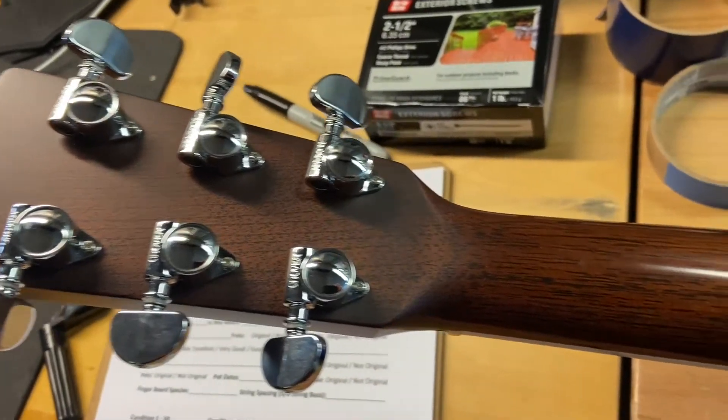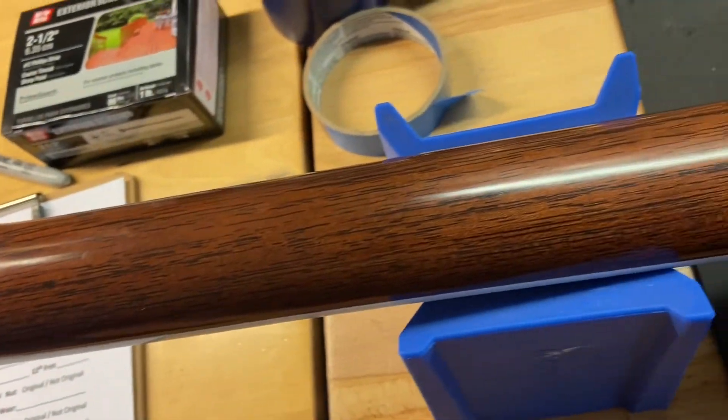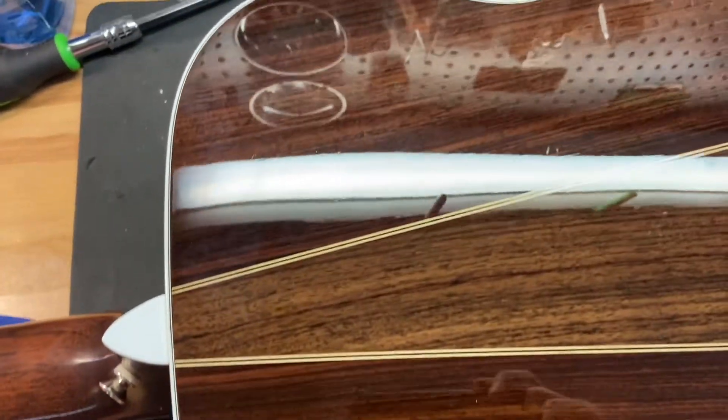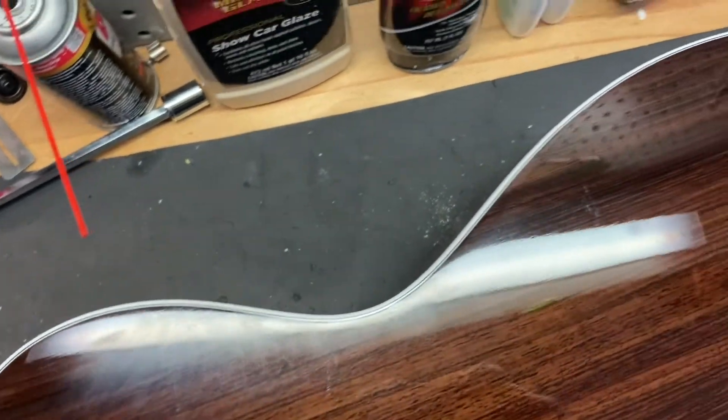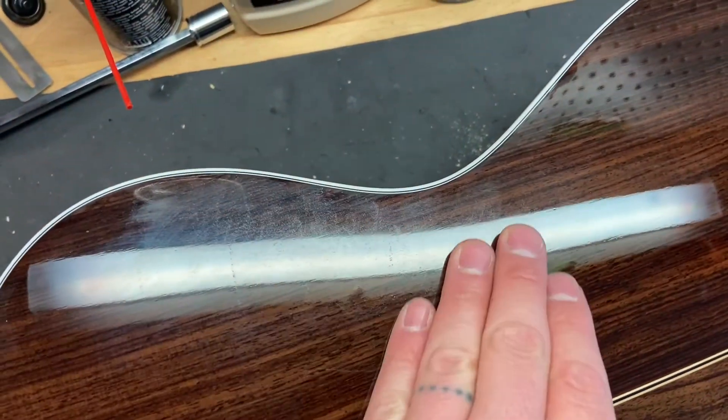I'll flip this one over so we can see the back. Headstock looks nice and clean. There's no cracks or breaks or any of that. And the guitar itself, the back, just some kind of light scratches. And that can probably be polished out.